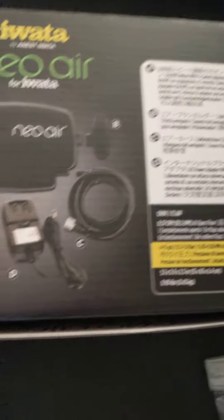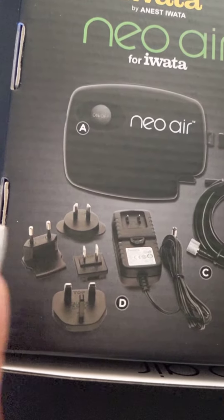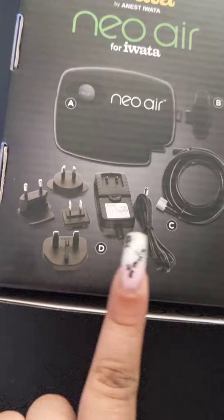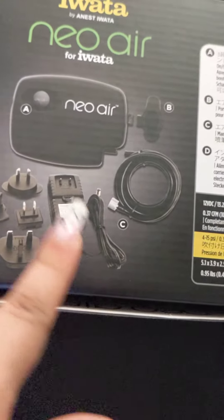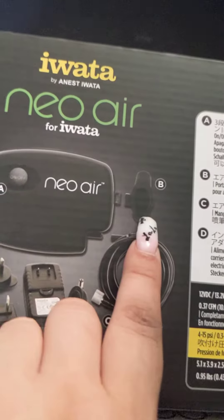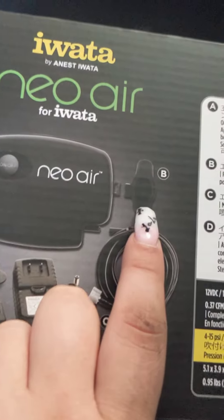This is the compressor. It has different power surge plugs — I guess depending on where you live you might need a different plug. It comes with the hose, comes with the power cable, and it comes with this little piece which is the airbrush holder.